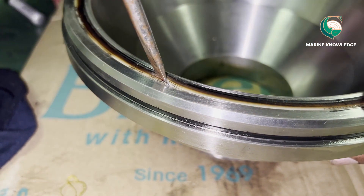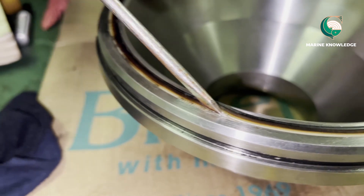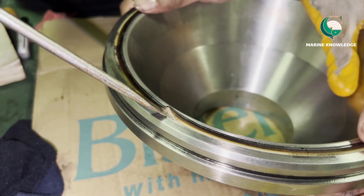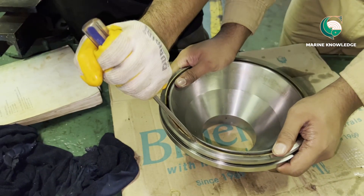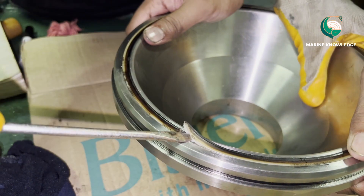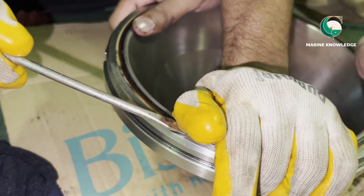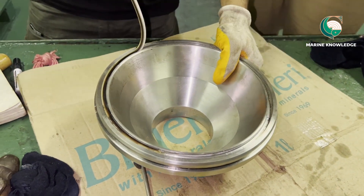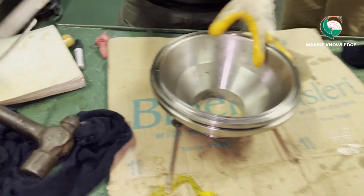Once the seal ring can be lifted with the screwdriver, that is the time to stop hitting. Always ensure that one person holds the bowl. Now you can see the seal ring is already out — you can see how thick it is. Just peel it off and you can remove the seal ring like this.